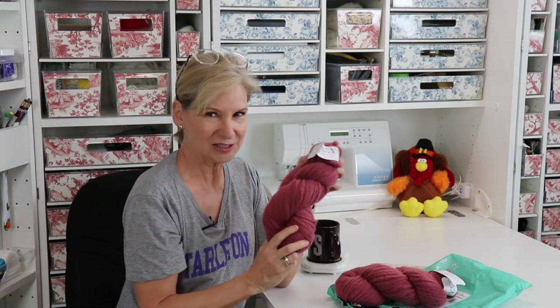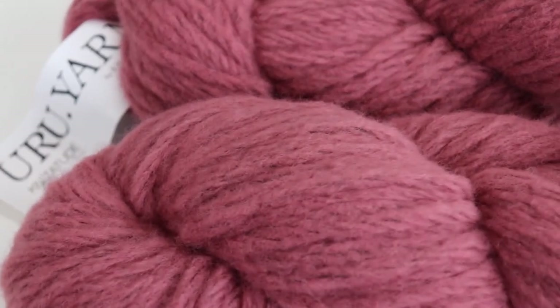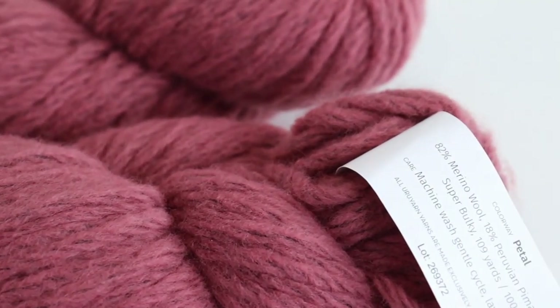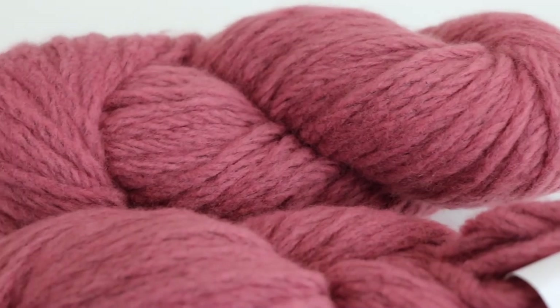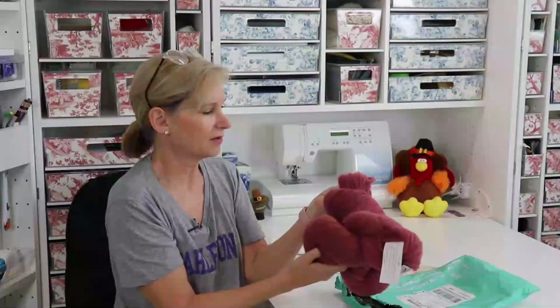Now we've got to have a word about KnitCrate. Just when I think they can't get any better, they surprise me. They've done something that has warmed my heart. But first, let me show you this awesome yarn. It's 82% merino wool and 18% Peruvian pima cotton — so wool and cotton mixed. It's a super bulky, 100 grams. It is machine washable, so you just lay it flat to dry, and you've got two skeins of that. It's the URU dot yarn — I've never figured out how to say that.